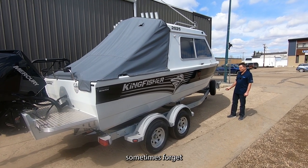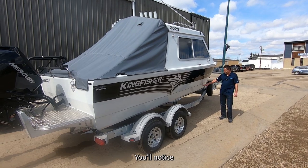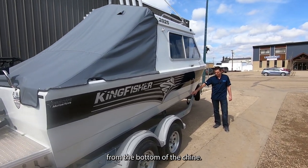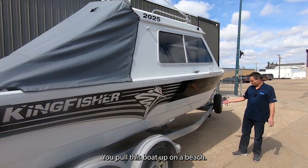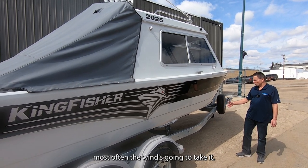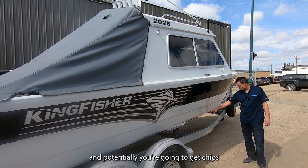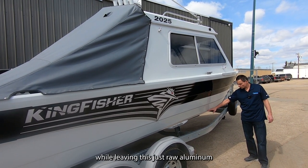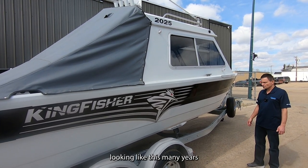Another feature that we sometimes forget to point out to our customers is the paint. You'll notice that the paint stops about an inch and a half from the bottom of the chine, and there's a good reason for that. When you pull this boat up on a beach, the wind may take it sideways and you could get chips right on the bottom of that paint. Leaving this as raw aluminum keeps the paint job looking great many years down the road.